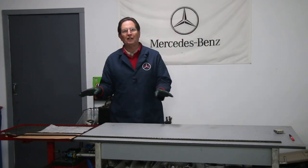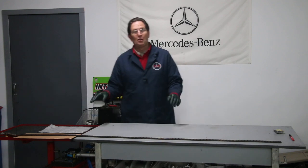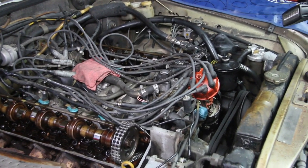Just how much can one of these Mercedes V8 timing chains stretch? I've always wanted to do this test, and when I pulled the chain out of my 300 SCL 4.5 it was really sloppy, so I was really curious.